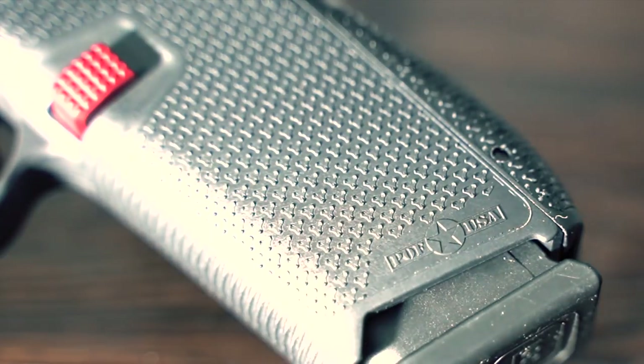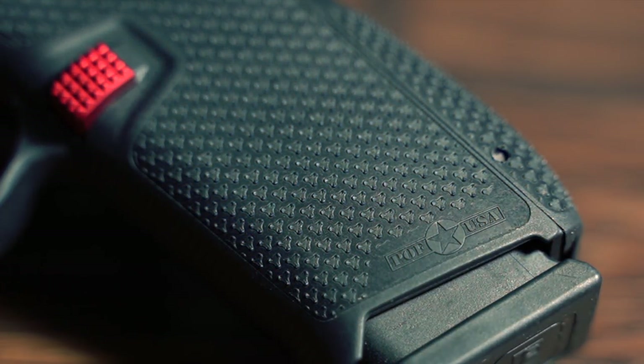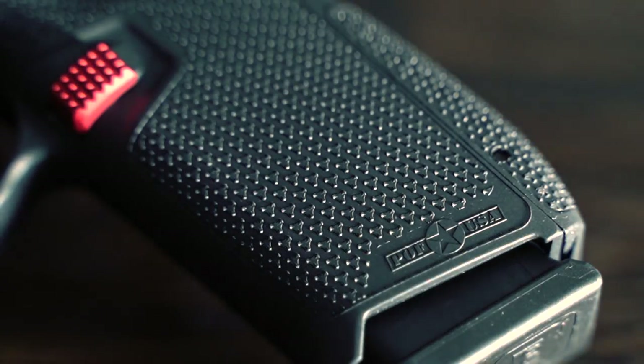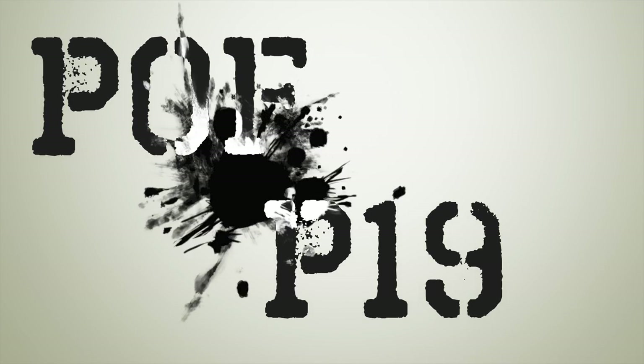That's right, Patriot Ordnance Factory is building a Glock 19 sized pistol, but they just didn't spit out another Glock style pistol so they could say they can. They looked at each individual detail, analyzed it, and did everything they could to improve on the original design, just like they do with their AR rifles, giving you a very complete and ready-to-go pistol based on the proven Glock design.